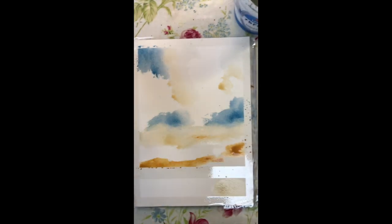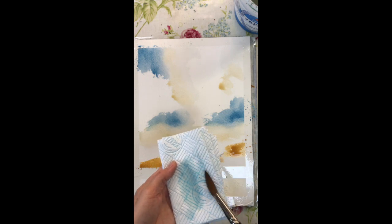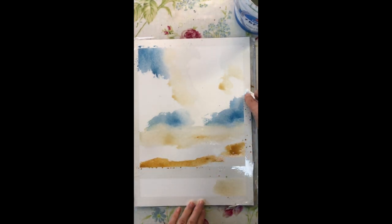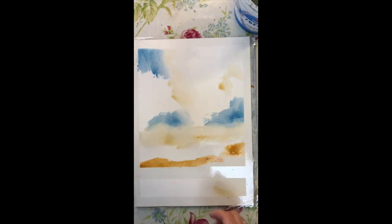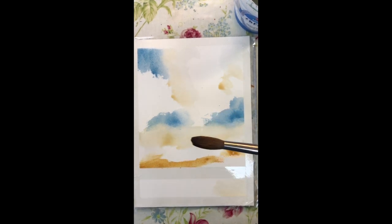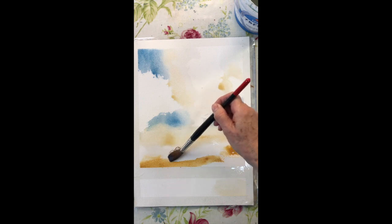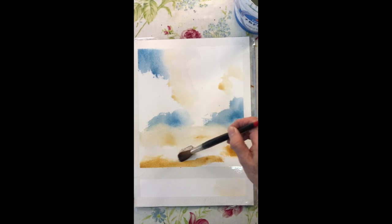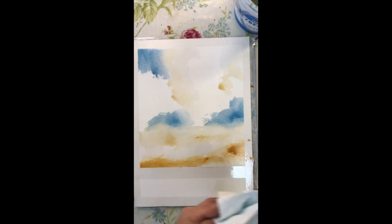I'm cleaning my edges — a quick reminder why: it messes with your perception of how your painting is progressing, so keeping those edges nice and clean just helps. Whilst doing that I can see I need to soften this edge. When softening an edge, I use a clean damp brush and I don't go into the pigment — I go to the side of it and just tickle the edge, so that pigment has somewhere to move to.